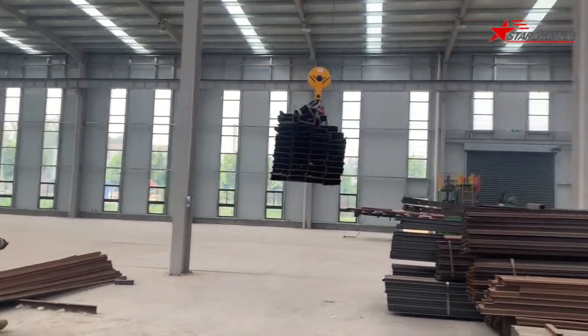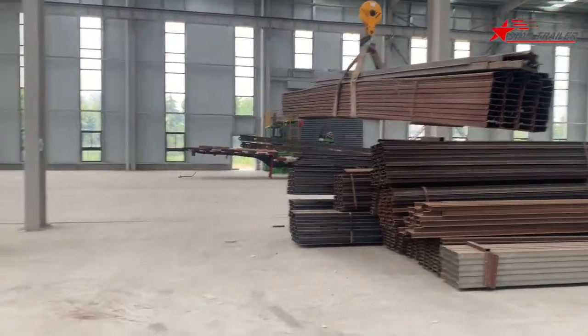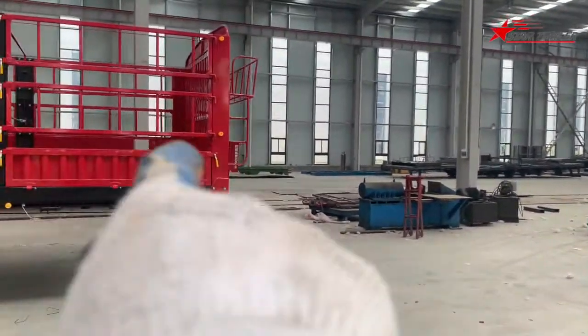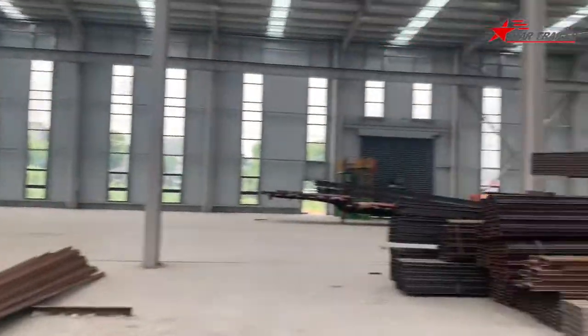Those steels are not for the trailer. Those steels are for the jacks only. The jacks we are calling is to be placed in this workshop facility, like this, like that, to do the production in the future.